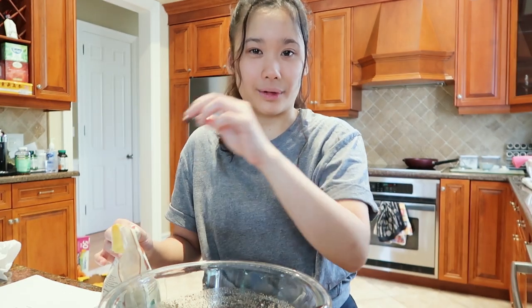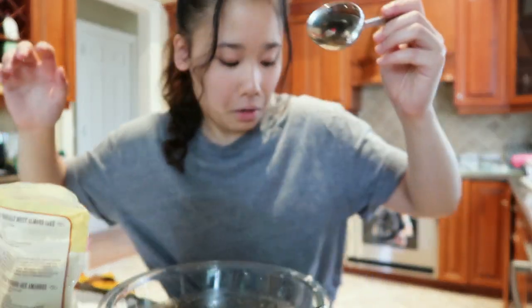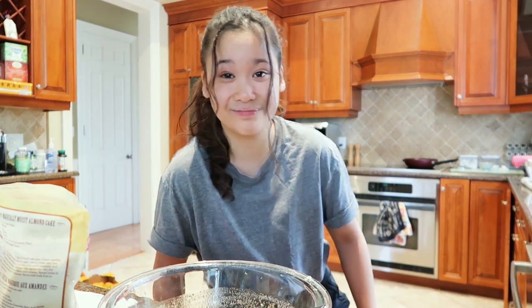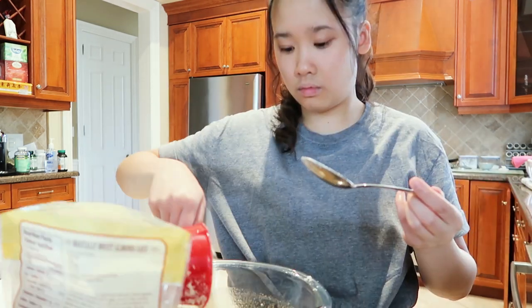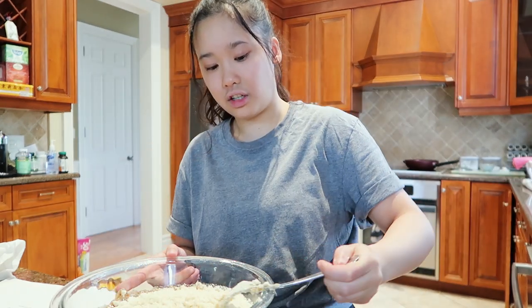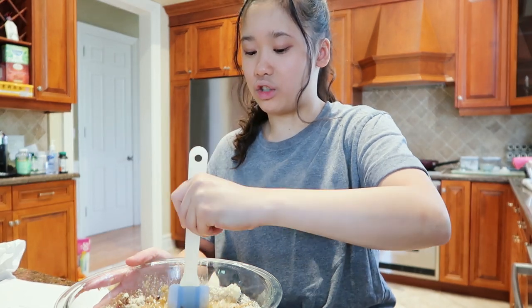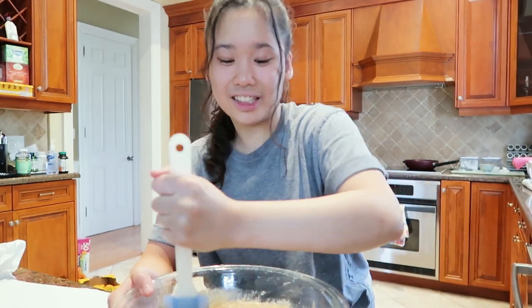The last step is to add the almond flour. I just got some on the counter — I stepped in flour. That is lovely, and that is why I am not a cook or a baker. Mom, if you're watching this, I promise I will clean the counter after. I don't think I should be mixing with a fork anymore. We're gonna mix this nice and slow just so I don't spill any on myself. This might be a success guys — it's looking good! Here's the finished batter.